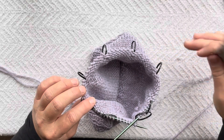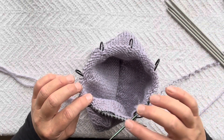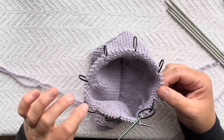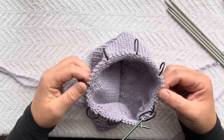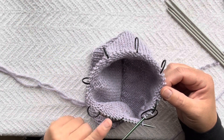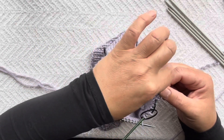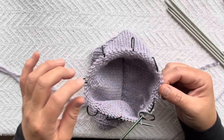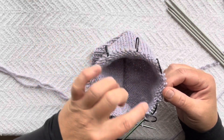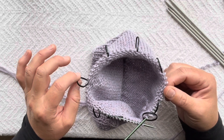You need four DPNs of the same size as your needle, and you're going to place three of them evenly around your hat. We have stitch markers that worked great for circular needles, but for DPNs we're going to drop a couple. You're going to evenly place the stitches on three DPNs, and it's best to leave the end of the DPN where we have a marker so we know where our decreases will be.